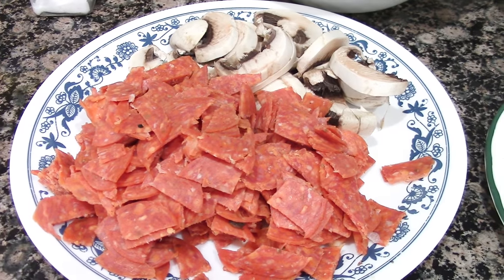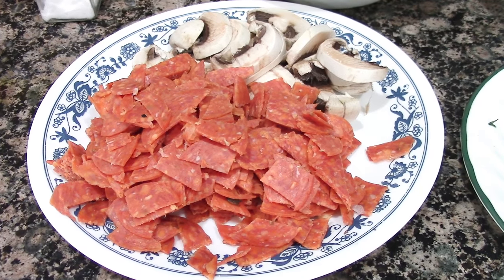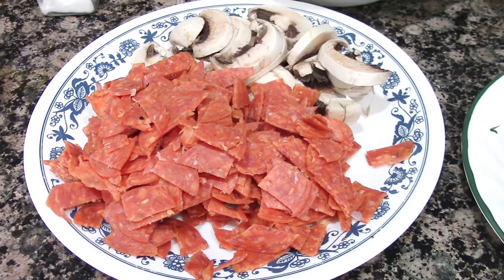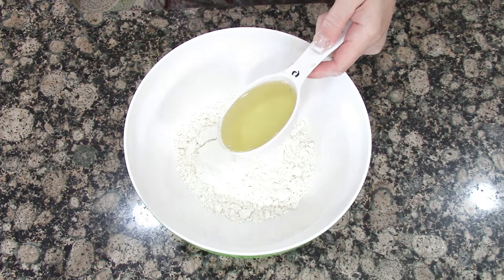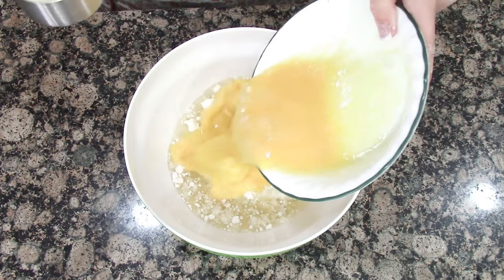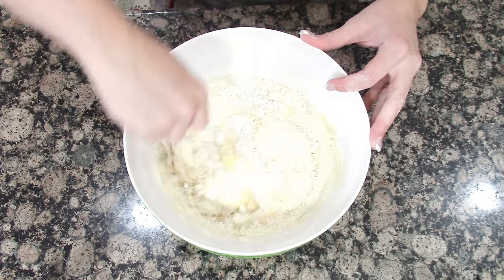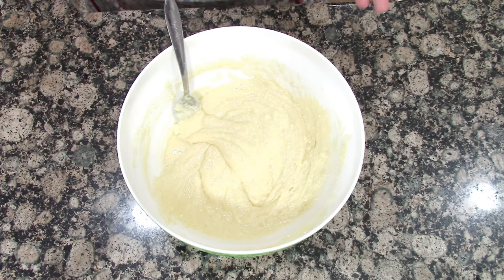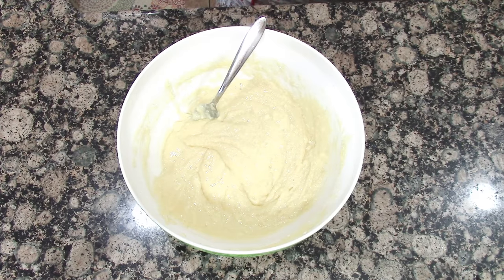And two cups of diced pepperoni — I use the thin pizza pepperoni because I know my kids will eat it and the texture they'll be able to chew well, but use any pepperoni you like. We're going to blend this together really well, adding the rest of the ingredients and blending well after each addition.